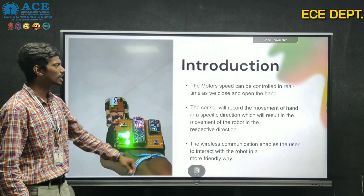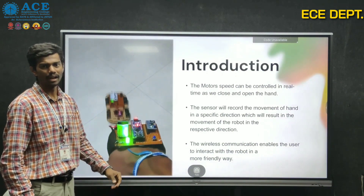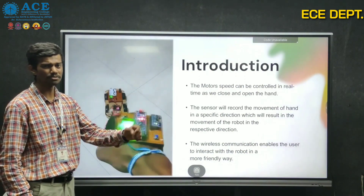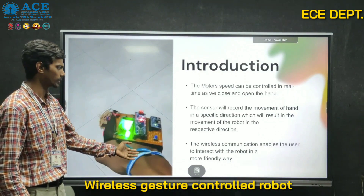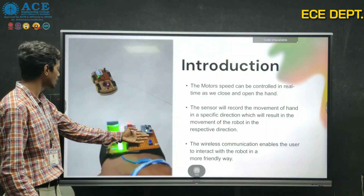The motor speed can be controlled in real time by opening or closing the hand. The sensor records the movement of the hand — where the hand tilts in a specific direction, the robot moves accordingly. Wireless communication enables the user to interact in a more eco-friendly way.